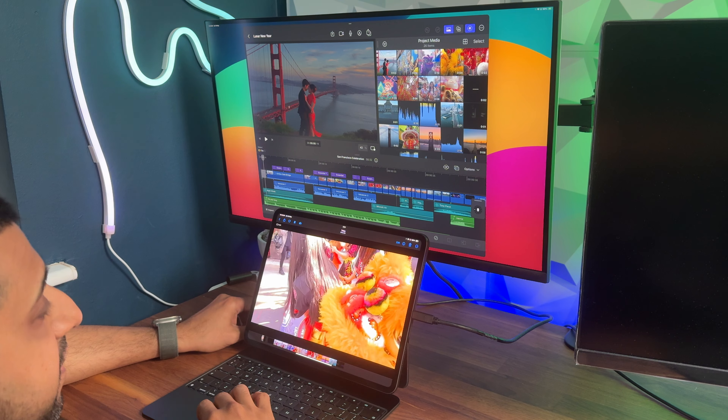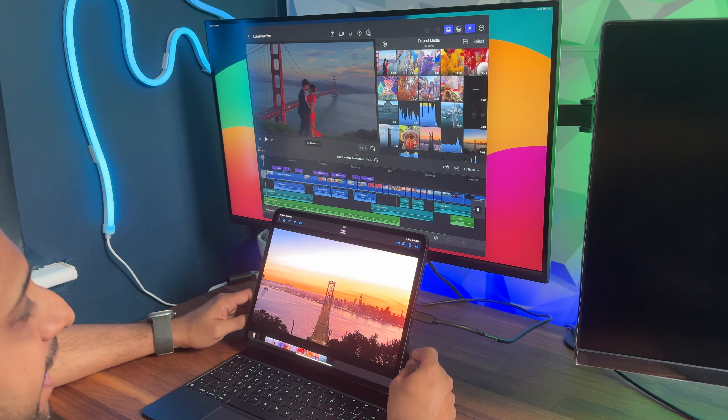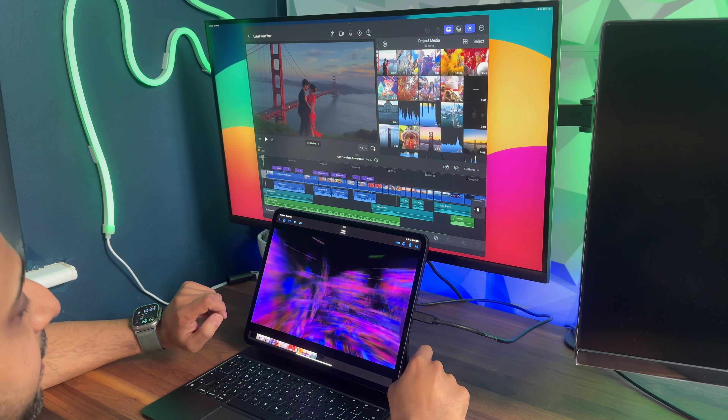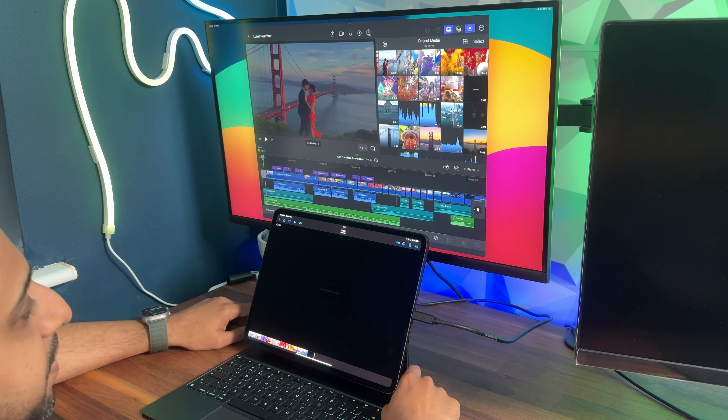You can see the vibrancy of the colors at full brightness — this is the 1600 nits HDR screen kicking in. I'll do a full comparison between the old and new in a dedicated video, and if there's anything else specific you want to see, let me know down in the comments below.